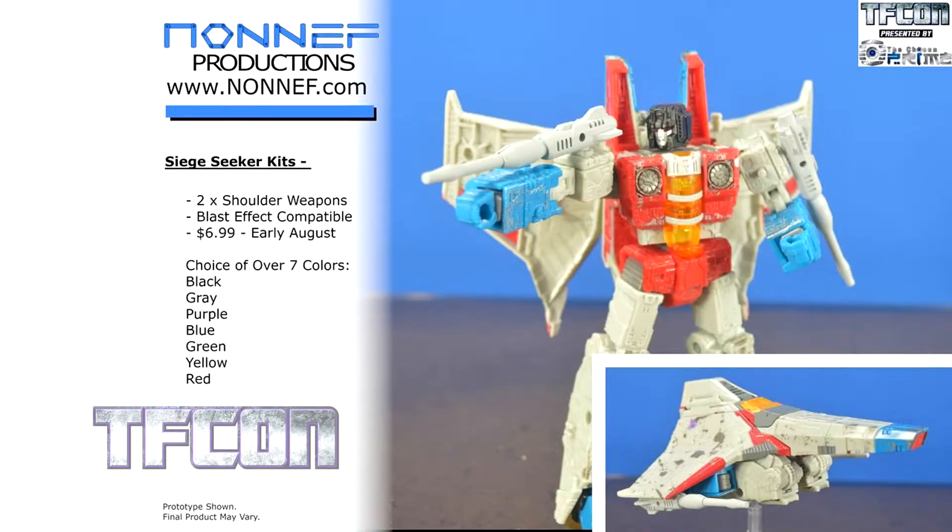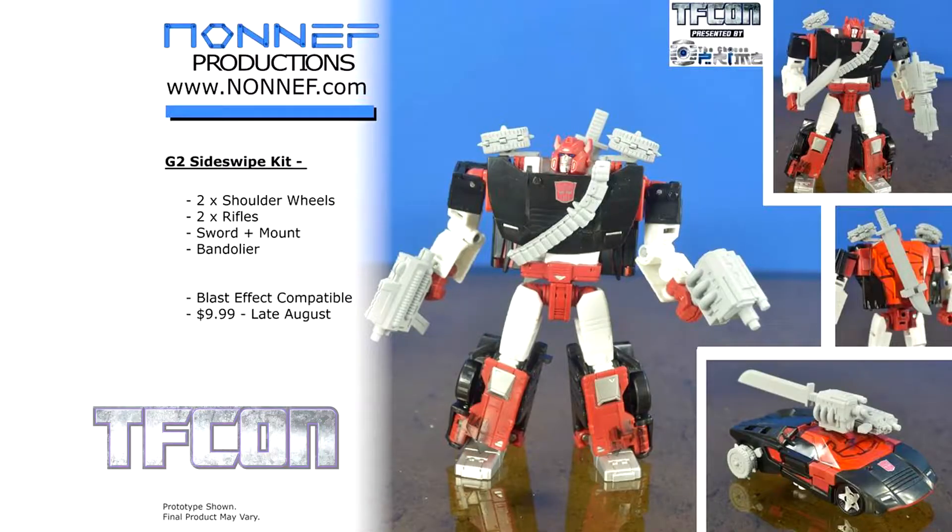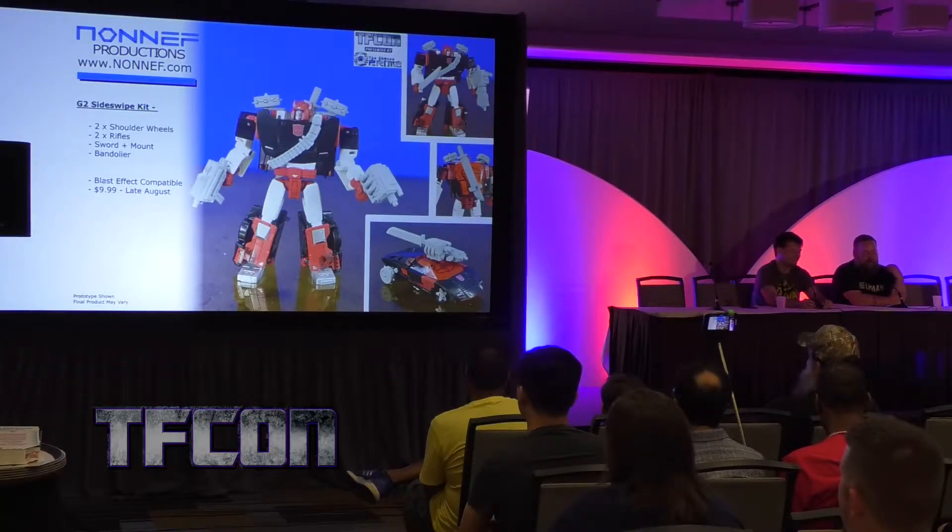We've got some Null Rays for your Seeker — no pins in the chest still. The G2 accessory pack comes with everything. If he's not armed to the teeth, he doesn't scowl because he's edgy — he scowls because he's lifting things so heavy.